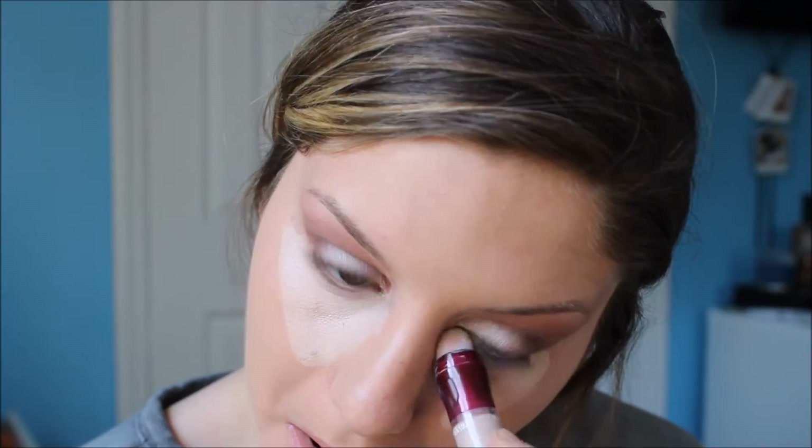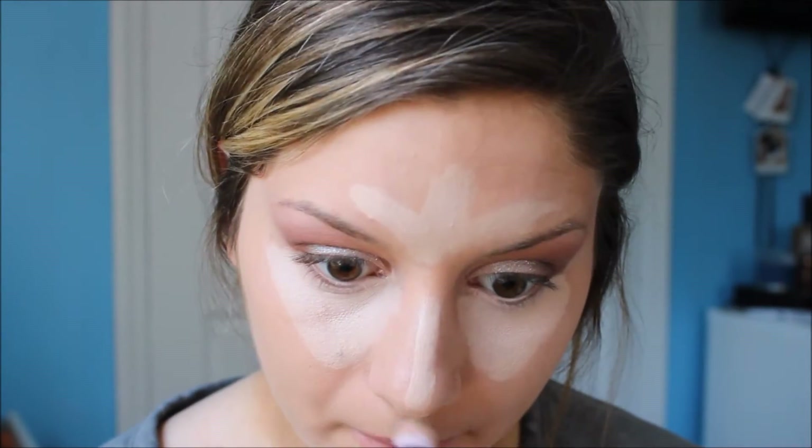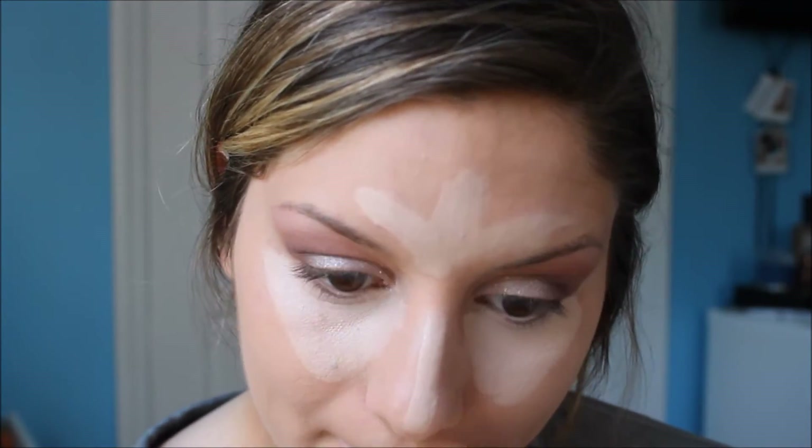As for my under-eye concealer, I chose my holy grail favorite concealer at the moment — it's the Maybelline Instant Age Rewind Eraser Dark Circle. This is a very brightening and flawless concealer and I absolutely love it!